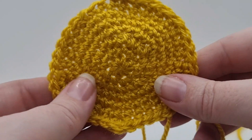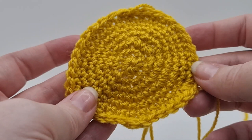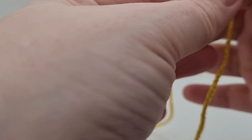Now we have to make two ears. Grab some sunflower yarn and we'll continue with those. We're now moving on to the ears and we've got to make a magic ring again.